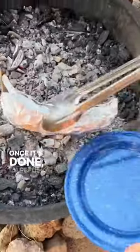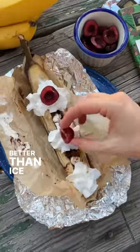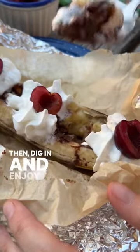Once it's done, carefully unwrap it and top with a few cherries and whipped cream, which transports to camp much better than ice cream. Then dig in and enjoy!